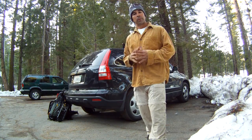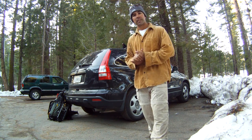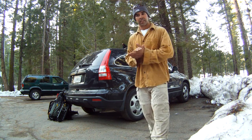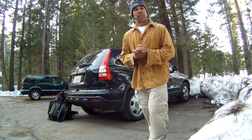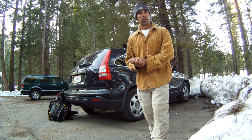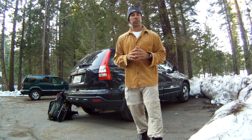Alright everybody, we just finished our snowshoe adventure going around Pinecrest Lake. I did a little bit of fishing — no luck — but it was a great, nice, relaxing and adventurous time. We didn't even need the snowshoes; the snow was hard enough to walk over. I'm going to show you some stretches that will help you out after doing a snowshoe adventure or even just some hiking.